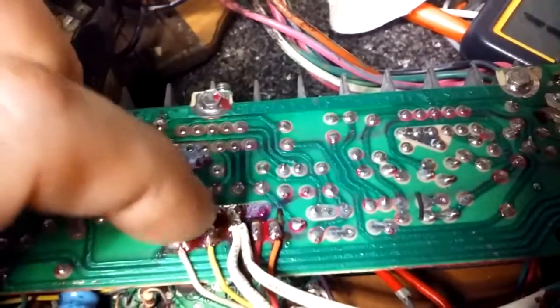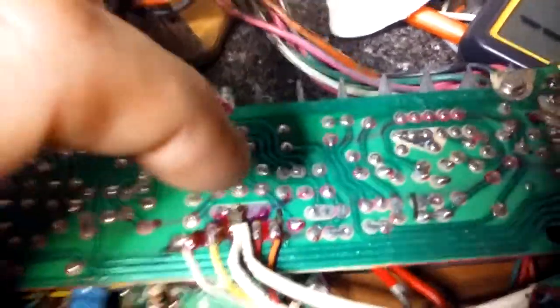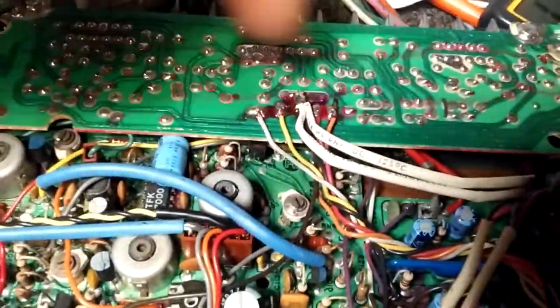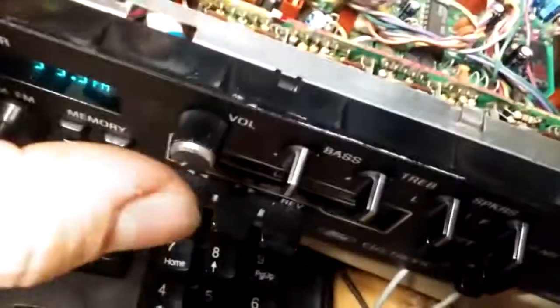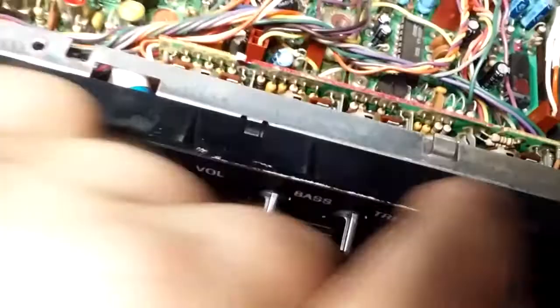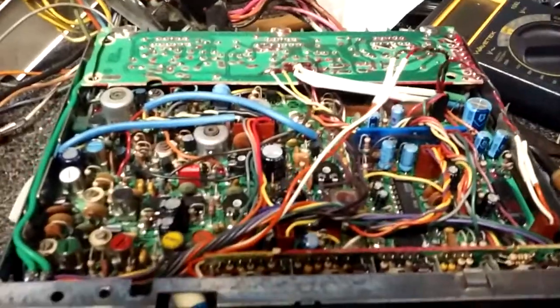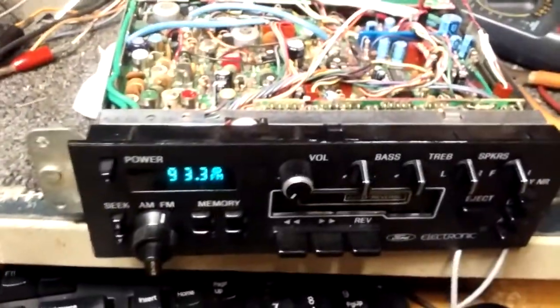This is the signal ground for the amplifier. This is the actual power amplifier board. This feed up here is to the volume, tone control, balance, and all that stuff. You could feed in signal back here, but then the volume control wouldn't work, so that wouldn't really be very effective.